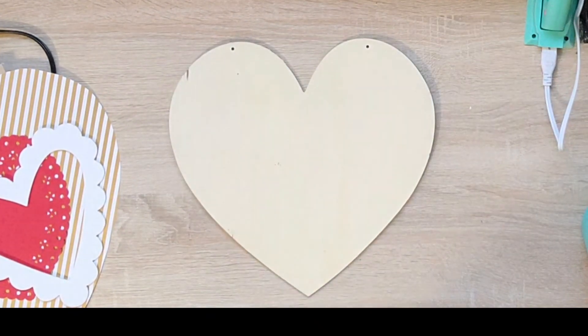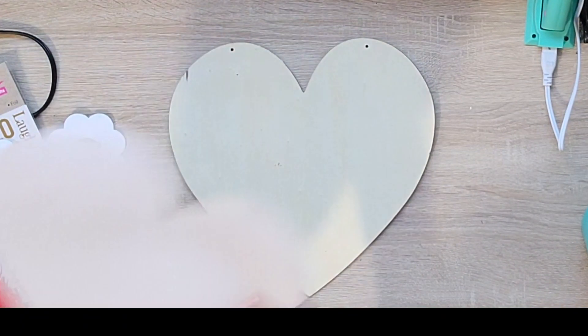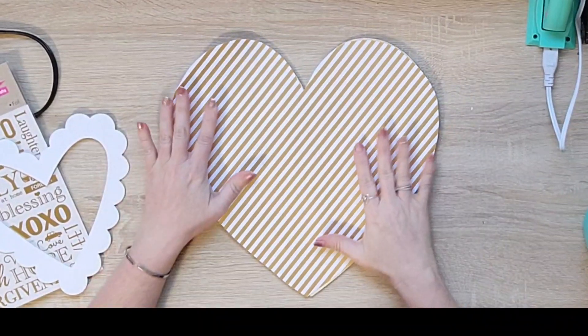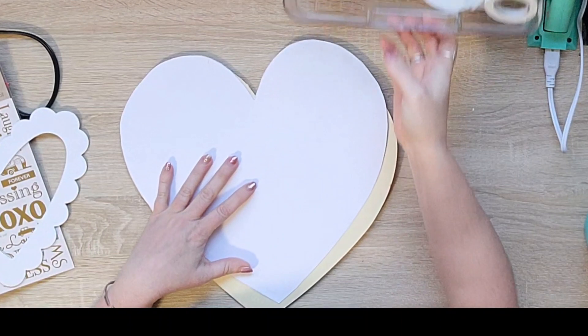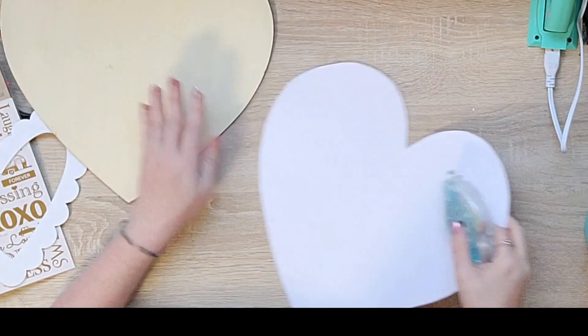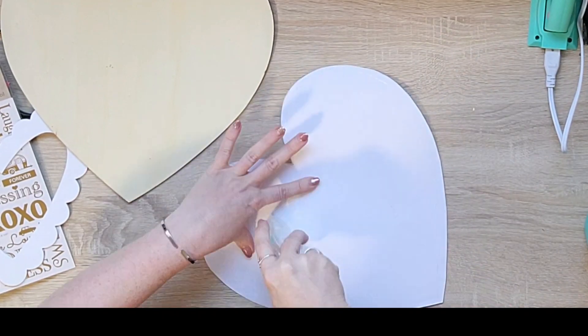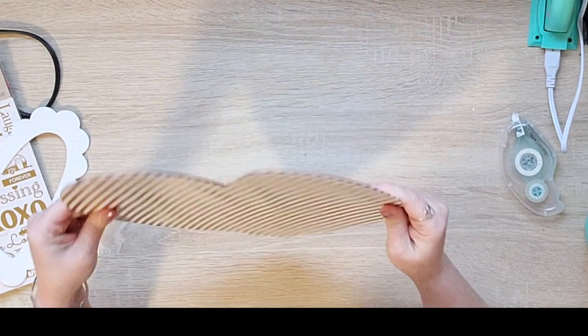Let's get right into the crafting. I'm going to take one of these unfinished wood hearts from Dollar Tree and I cut out a piece of scrapbook paper from my stash — it's this gold stripe paper. I'll just adhere that down with some double stick tape. I prefer that over Mod Podge because you can get it on there a lot flatter and it stays really well.